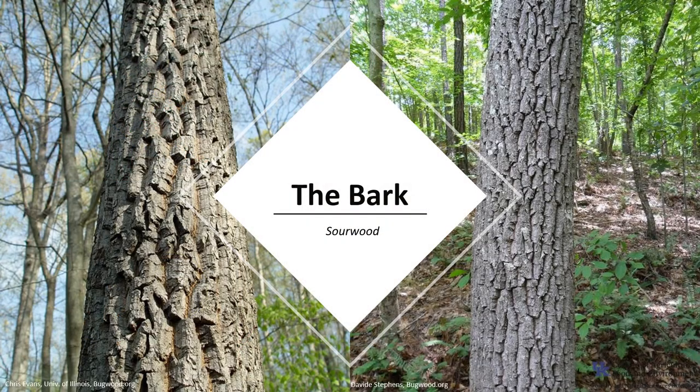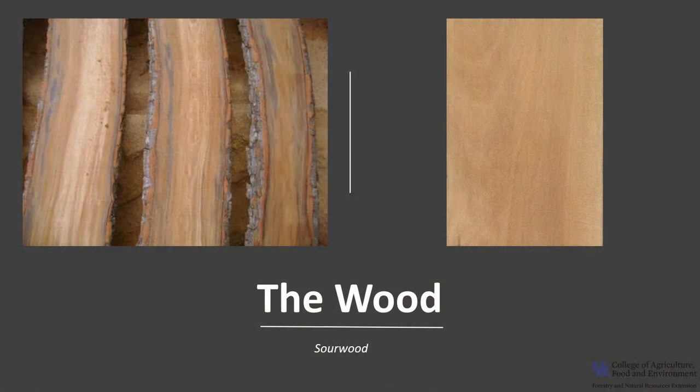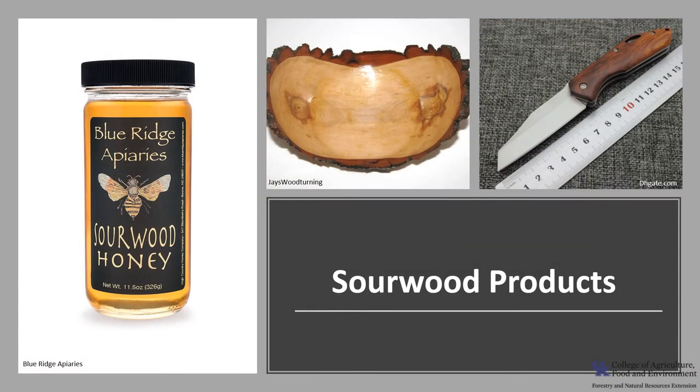The bark is grayish-brown. It is very thick and has deep furrows and scaly ridges. The ridges are often broken into identifiable rectangles. The wood of sourwood is hard and close-grained. The heartwood is a reddish-brown, and the sapwood is paler. Sourwood is not a commercially important timber tree, but the wood is used locally for tool handles, fuel, and mixed with other hardwoods for pulp. The wood was once used for wagon sled runners.